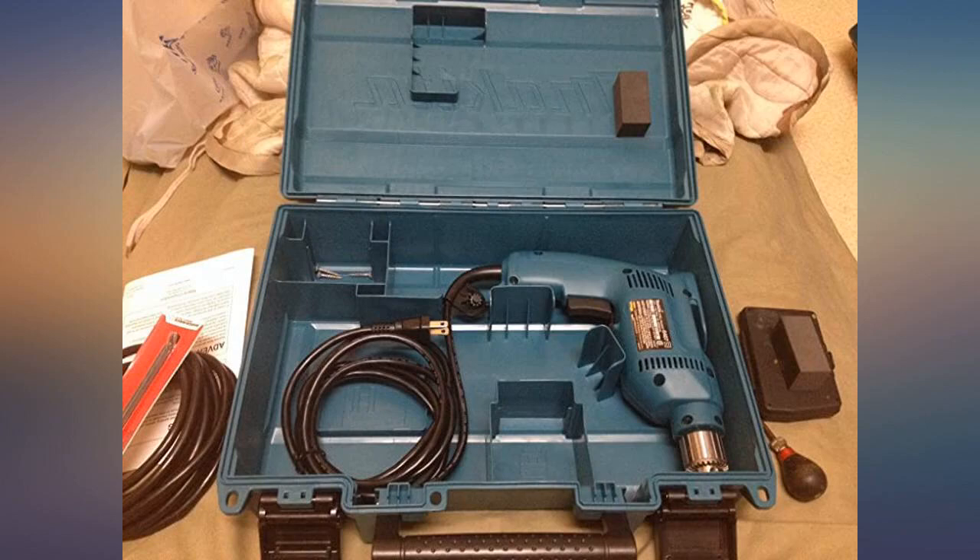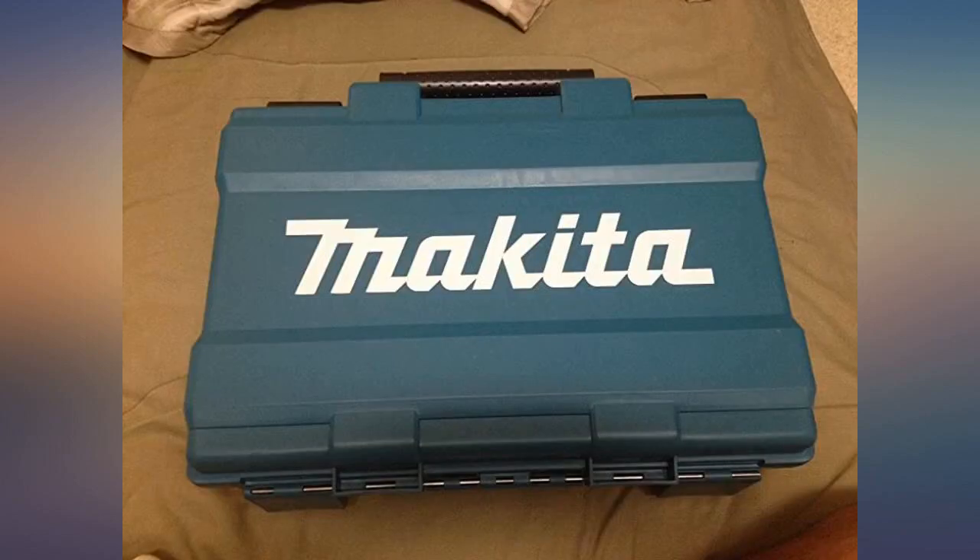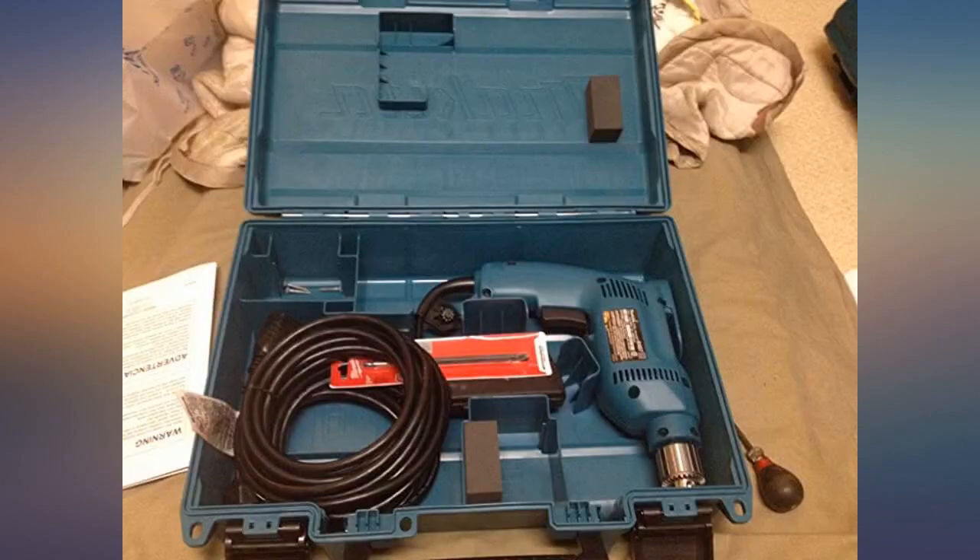Excellent drill, not too heavy, well made, variable speed. The only thing is it didn't come with a case. I searched for one and found that a Makita cordless hammer driver drill case fits this drill.